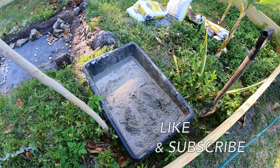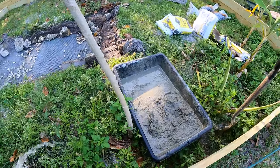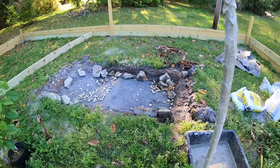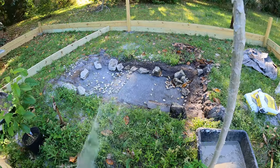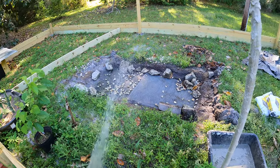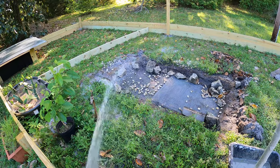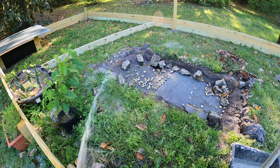Now once your concrete is the consistency of cake batter we're ready to place it. Before we do, we're going to take our area where we're going to be placing the concrete and we are going to be spraying down everything — settling all the dust. This way the concrete really sticks to it, and if you have rocks in here that are really dry they can actually suck some of the moisture out of the concrete, therefore weakening it. So we want to avoid that if we can.